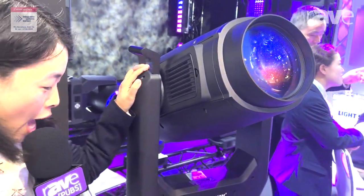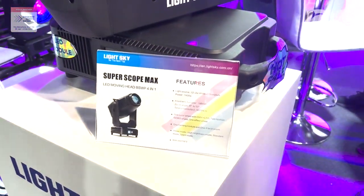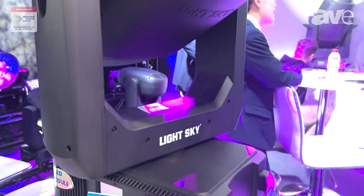Hello everyone, this is Lola from LightSky. Today we are going to introduce you LightSky's SuperScore Pro. It adopts 12,000 white LED module and the front lens is about 186 millimeters. The zoom angle is from 6 to 50 degrees.